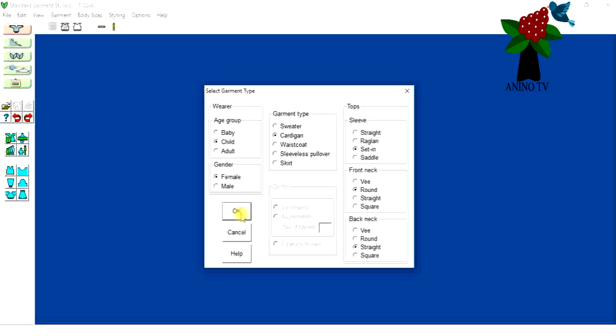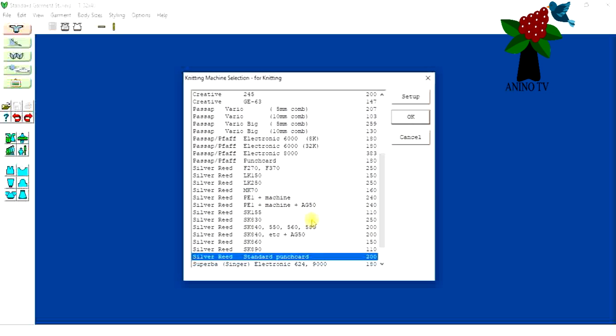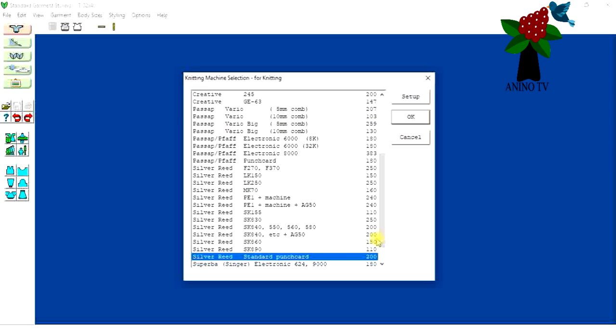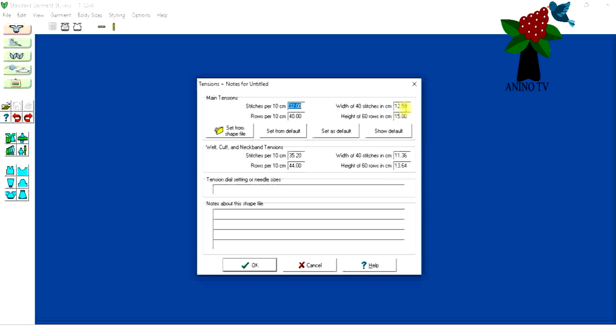After that, click OK. On the complete version you have both the hand knitting and the machine knitting part, so just click on the machine knitting part and click OK. I'm using the Silver Reed standard punch card which has a needle bed of 200 needles. Select the knitting machine you're using and click OK.